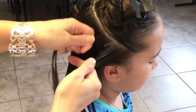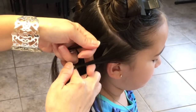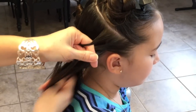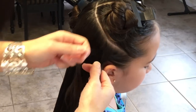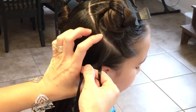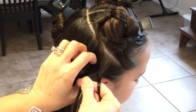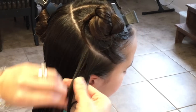I'm gonna start with the right strand over the middle strand, then the left strand over the middle strand. Then I'm going to take a small slice and connect it with that left strand.